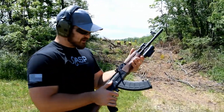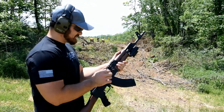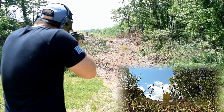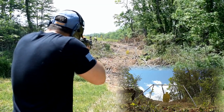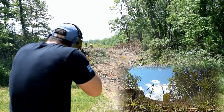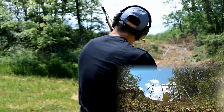Alright, this is the Century Arms C39 V2 chambered in 7.62x39. You can see the 7.62x39 got her going a little bit there. Let's move up a notch to something a little bit bigger.